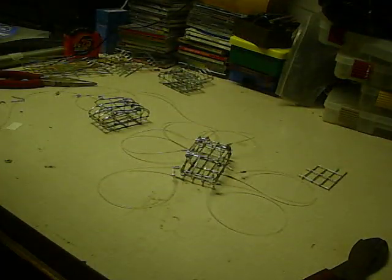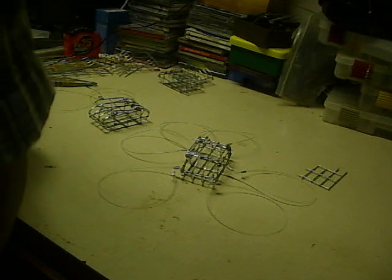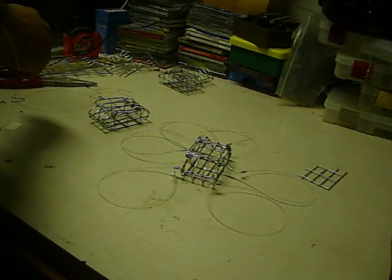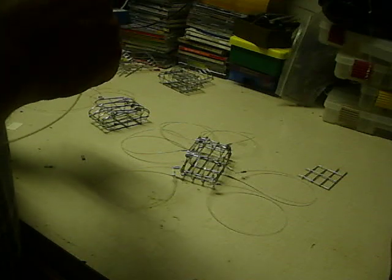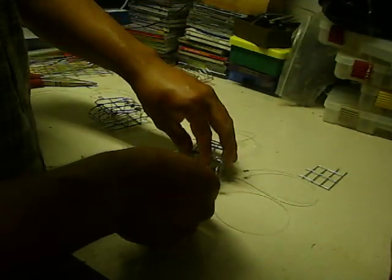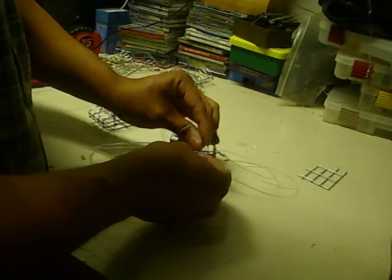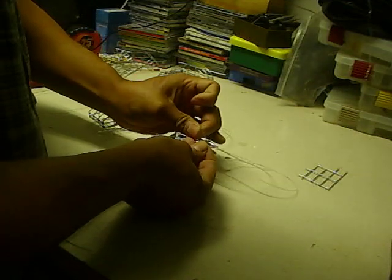Next, we're going to put the shock line on. The reason why I call it a shock line is because it'll absorb most of the shock when you cast it out. Also, in case there are any heavy or large objects in the water, you don't have to worry about rubbing the line.